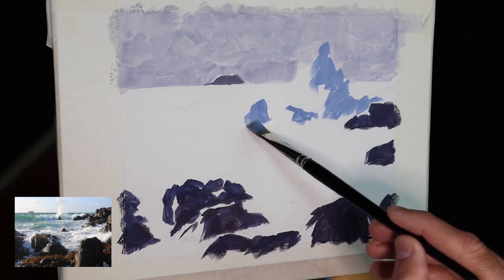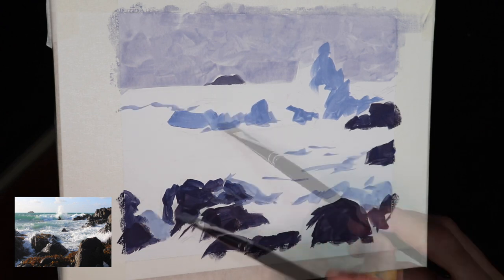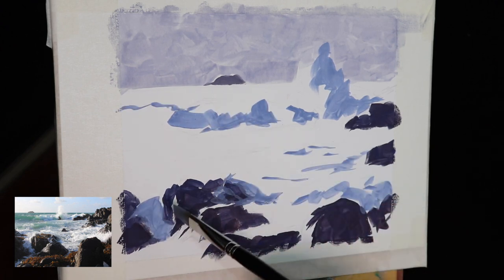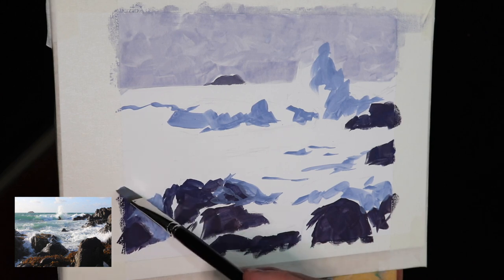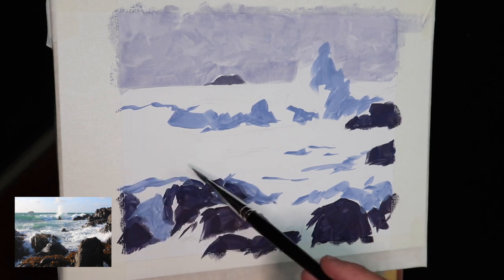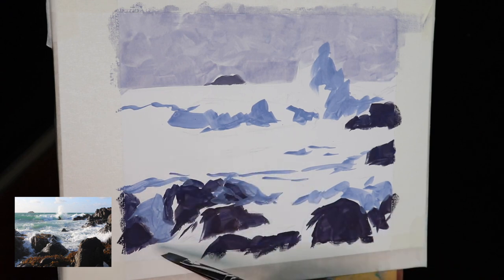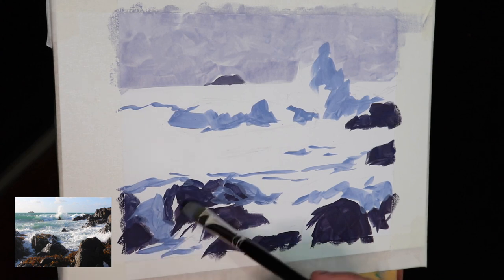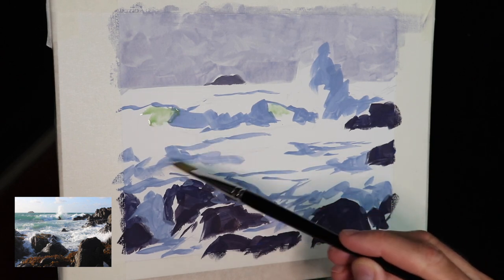For the shadows in the white water and breaking waves I've used ultramarine blue with a dash of burnt sienna to desaturate titanium white, and also a dash of crimson. As I've used the same colors throughout but in different amounts, it's going to help create color harmony because I'm using common colors throughout the painting so they all have relationships with each other.